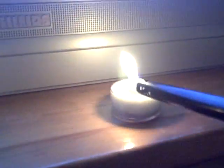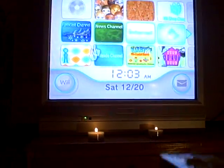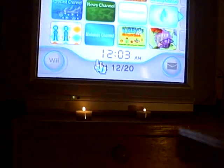And now I'm going to show you — remote control the Wii. Easy.